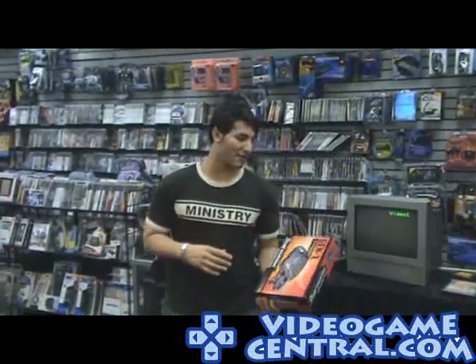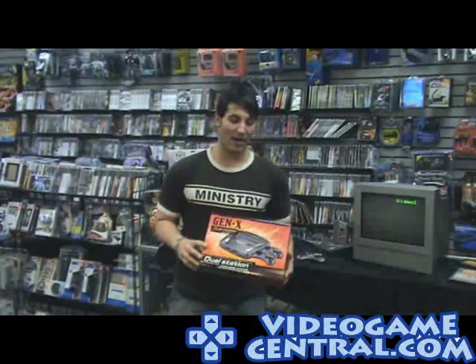Hey there, gamers and non-gamers. It's Old School Fool right here, bringing you some old school goodness. Today we're going to be featuring and testing out the Gen X Dual Station Video Game System — it plays Nintendo and original Genesis titles.